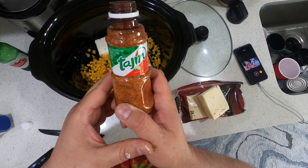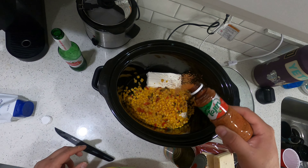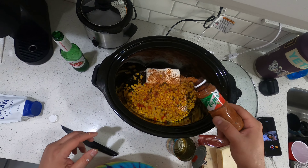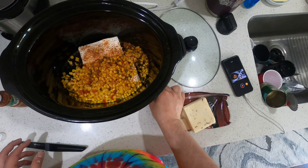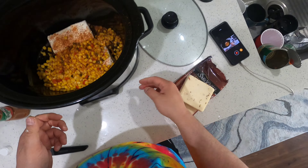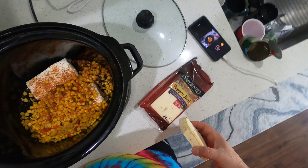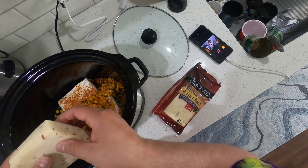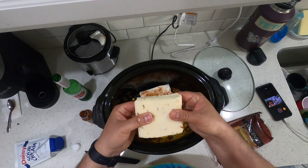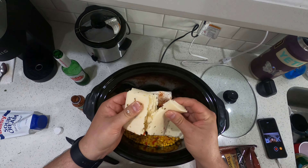Take a little bit of this spice — I don't know exactly how you say it, tajin, but anyway, throw a little of that in. All right, we're back to the pepper jack cheese.